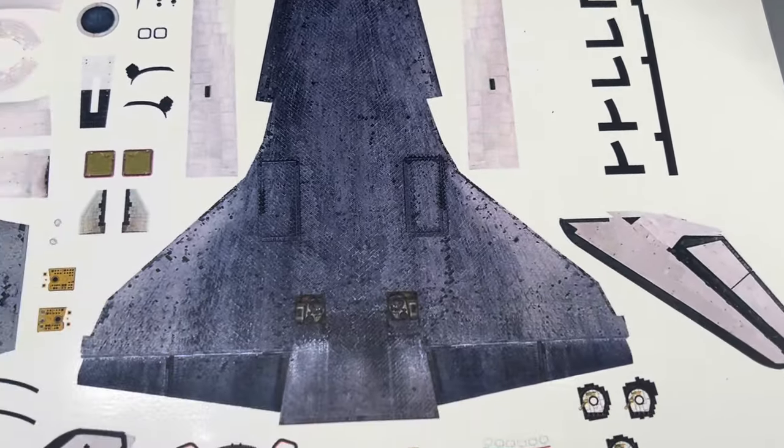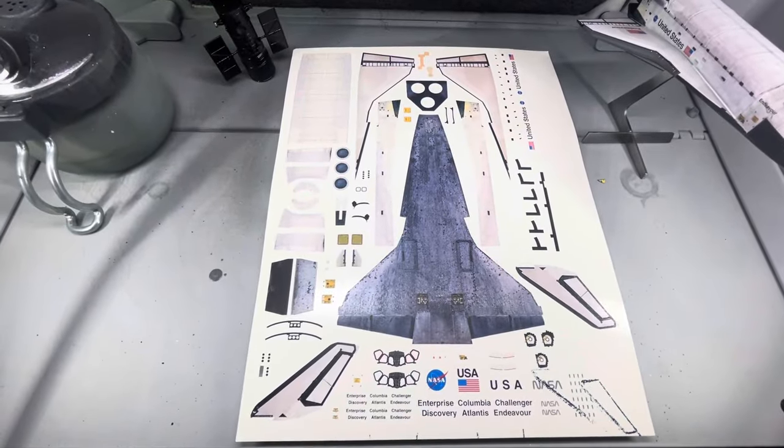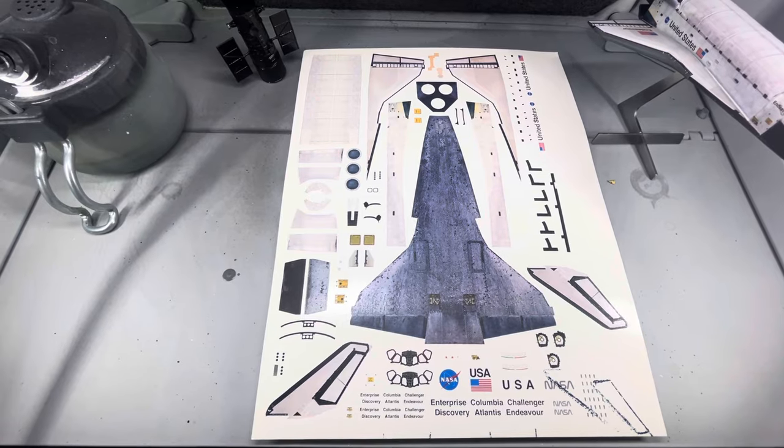I think this was $10 or $12 for the whole set, plus shipping — so very, very reasonably priced.